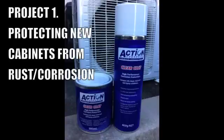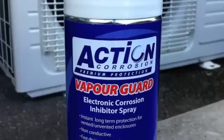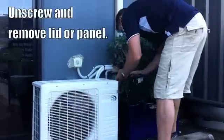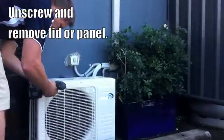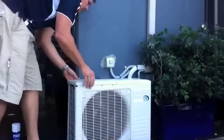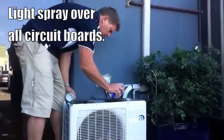Project 1 is protecting new cabinets from rust and corrosion. The first thing we do to protect this unit is to protect the PC boards, which we do with Action Vapor Guard. We remove the lid, then apply a light spray over the top of all the boards to give 12 to 18 months protection. The first step is to isolate the power and unscrew and remove the lid. Once the lid is removed, it's a simple case of spraying a light coating of Vapor Guard over all the circuit boards.